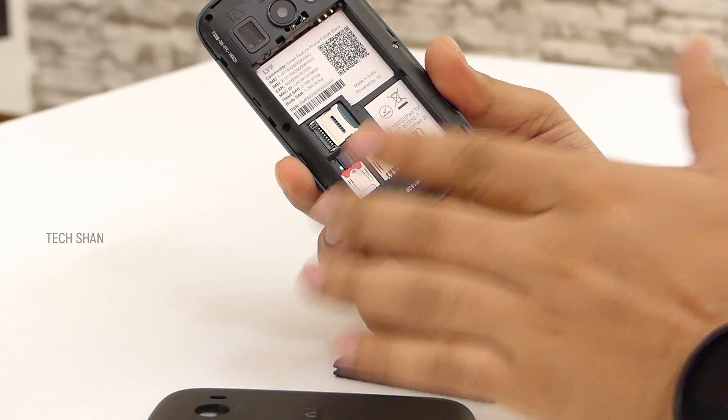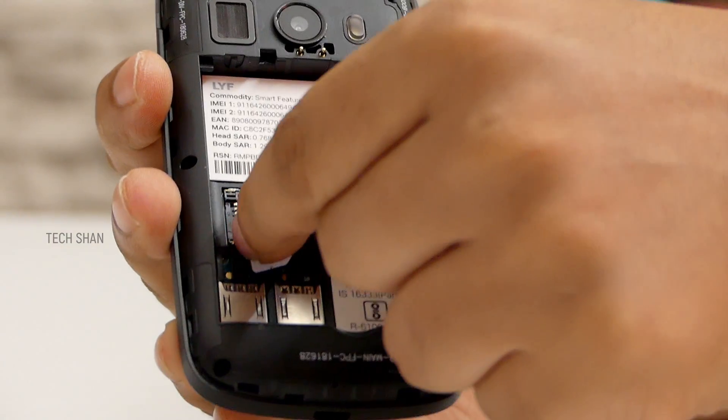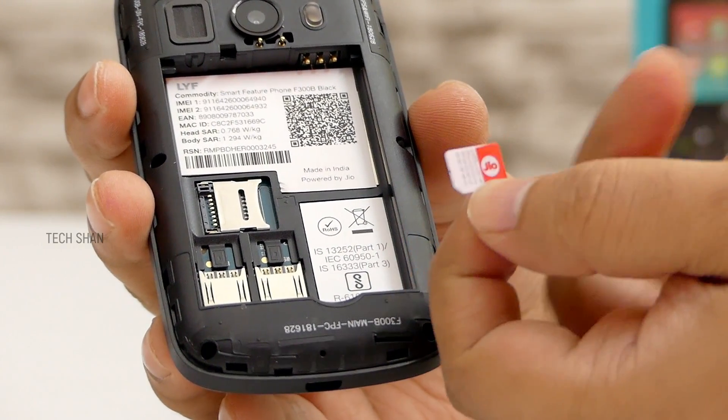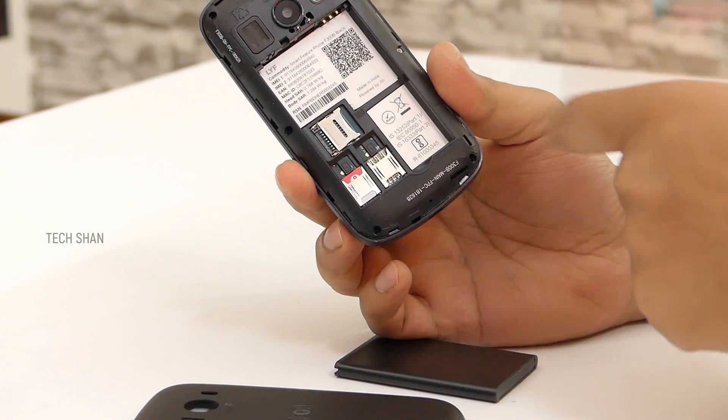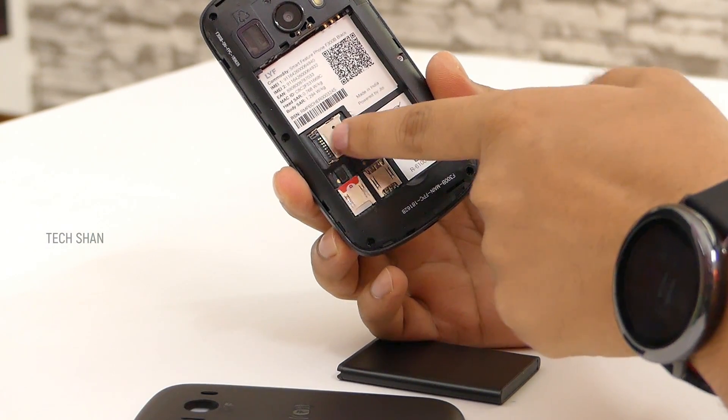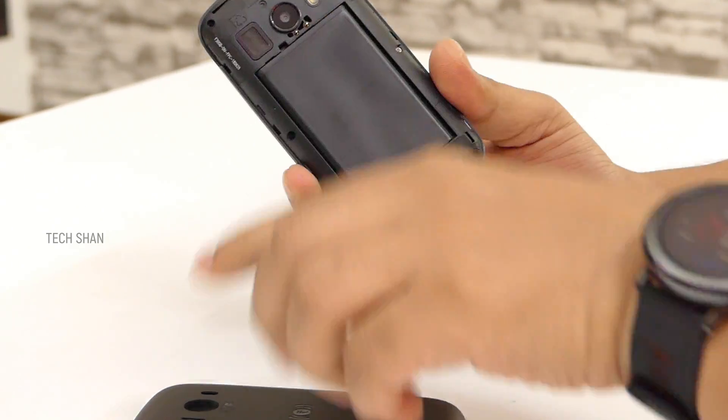You can pop in a Jio SIM in slot 1 and maybe use slot 2 for a secondary SIM even with a different network — say Airtel, Vodafone, etc. By default you get a Jio SIM inside which you can activate by visiting the Jio store, or you can use your existing Jio SIM. Since it has just 4GB inbuilt storage, you get a micro SD card slot for expansion to load your songs, movies, etc.